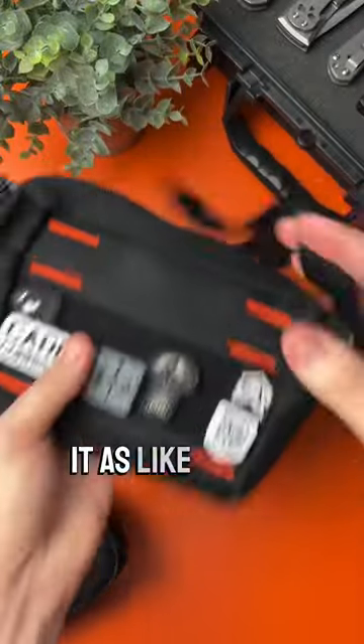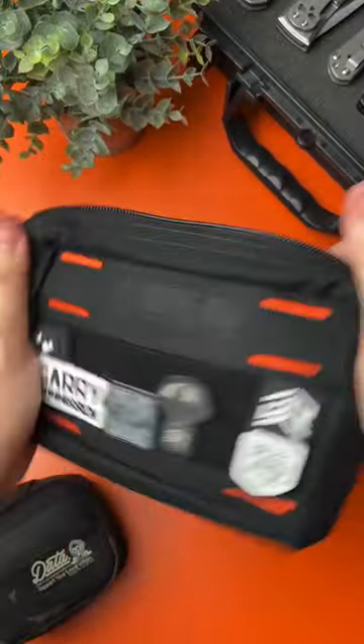It's got this nice strap to throw it over your shoulder so you can wear it as a sling, or around your waist so you can wear it as more of a fanny pack or bum bag as it's called.